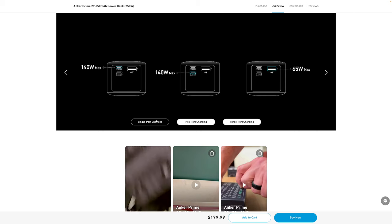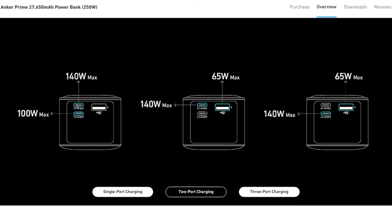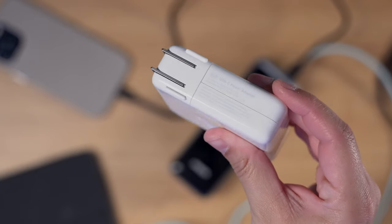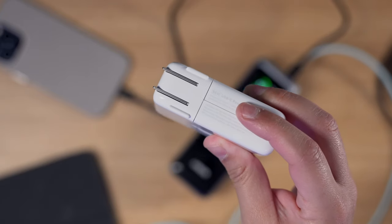The wattage per port depends on how many devices you have connected. With single-port charging you get 140 watts from any USB-C port or 65 watts from USB-A. With two devices, you still get 140 watts from the first USB-C and 100 watts from the second. With all three USB ports in use, you get 140 from the first USB-C, 92 from the second, and 18 from the USB-A. For comparison, the 96-watt power brick that came with my M3 Pro MacBook Pro delivers less wattage than this power bank.